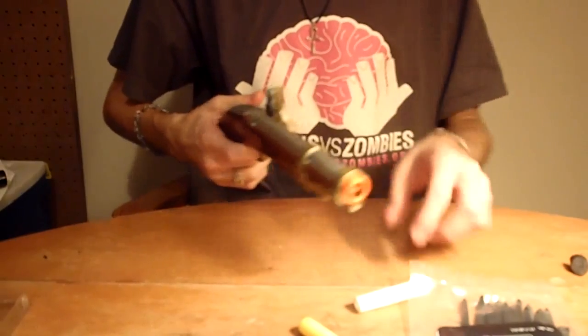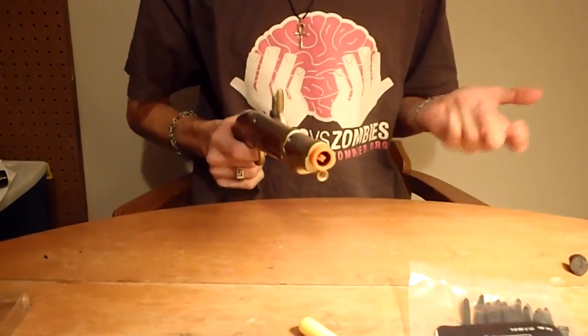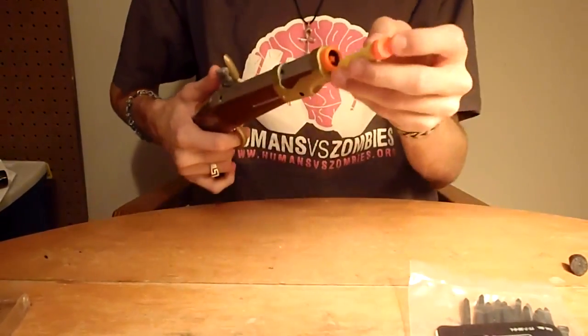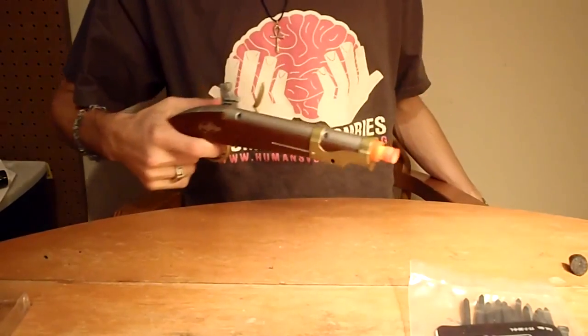It doesn't fire streamlines very well. I'll try it with one of my whiteout streamlines — it's a good time to mention that I really like the whiteout streamlines. They work very well in my HVZ Alpha Trooper. I'll be talking about my HVZ loadout in a video coming up soon; I don't know the order I'm going to upload these quite yet.